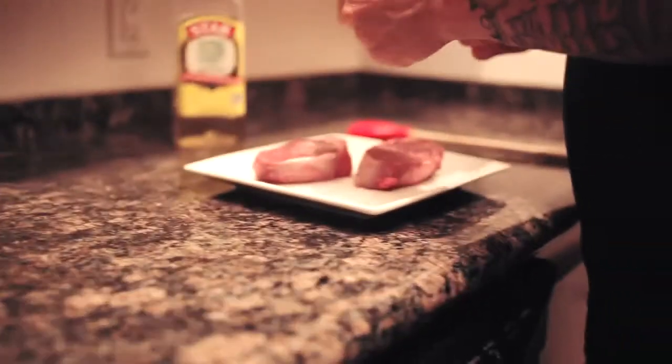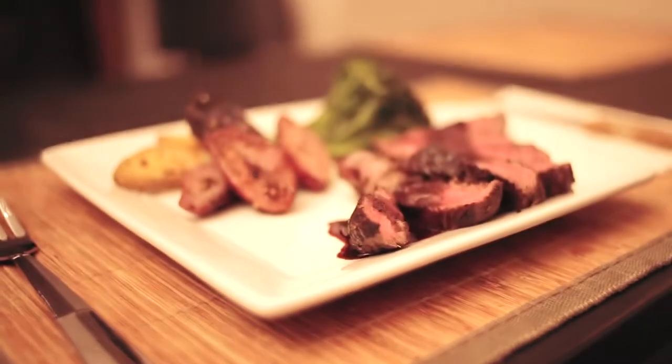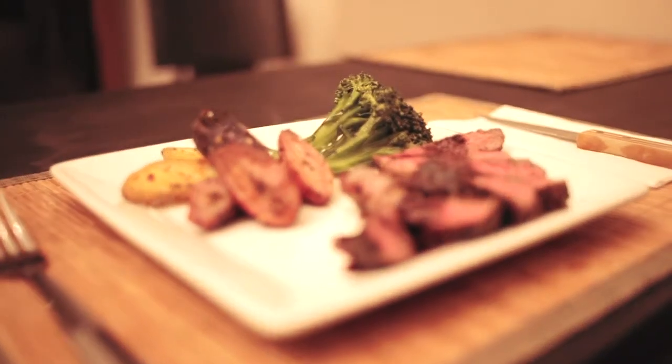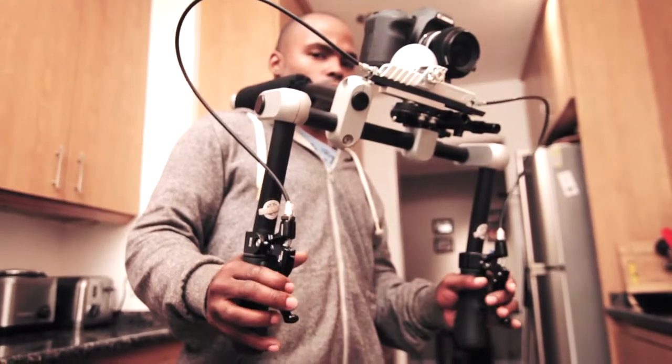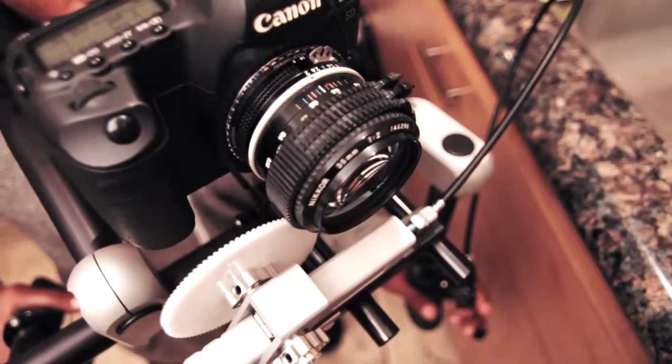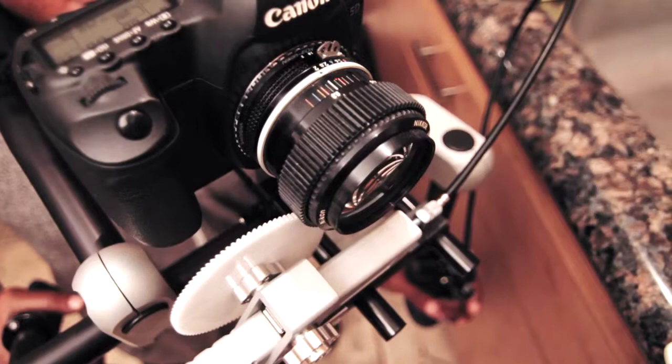One of the main advantages to shooting video on a DSLR camera is the ability to use lenses with a super shallow depth of field. We developed the SnapFocus follow focus system to give filmmakers the ability to control focus with a shallow depth of field without the use of a camera assistant.